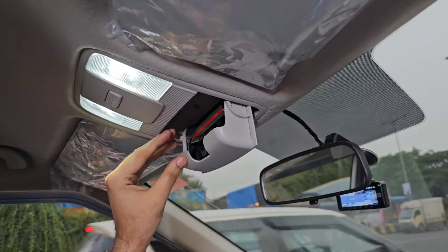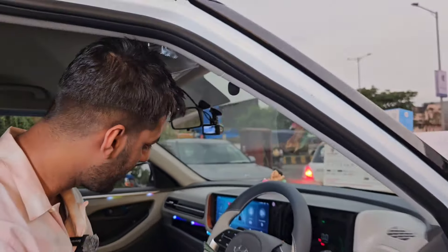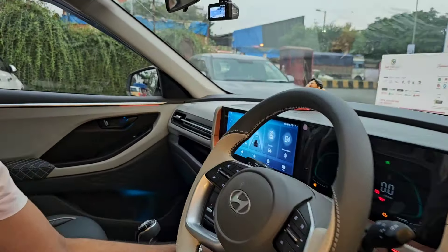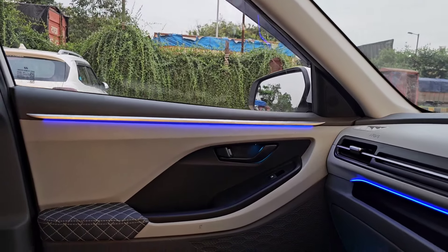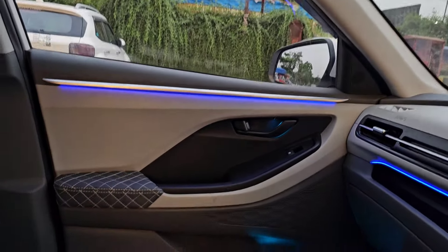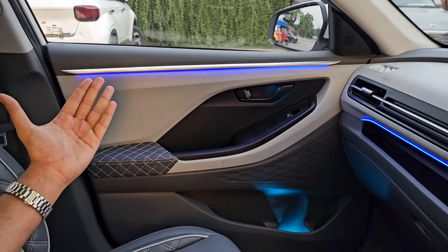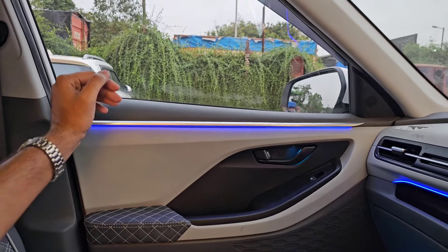देखने वाली जो बात है — जो Ambient Light ये गाड़ी के अंदर हमने लगाई है, ये इसके Top Model खरीदने के बावजूद भी आपको नहीं मिलती। The hidden ambient light is integrated in the car — इसका Look इतना Premium है, ऐसा लगेगा कि ये Hyundai ने आपको लगा के दी है। कोई देख के बोलेगा नहीं कि बाहर से लगी हुई है।